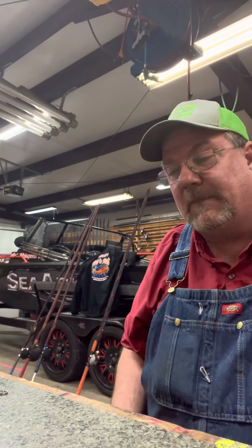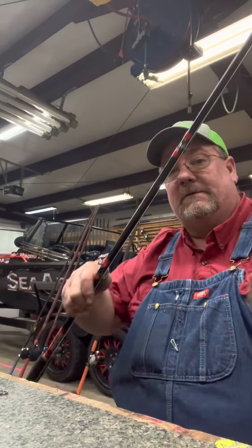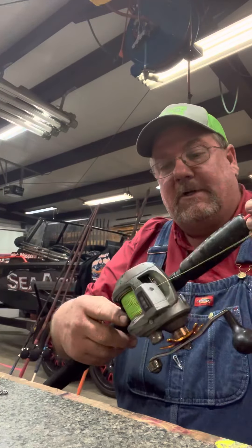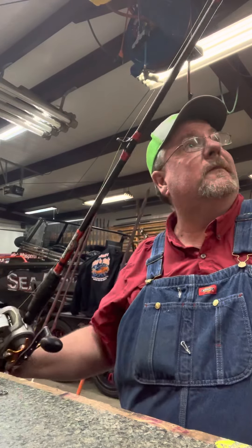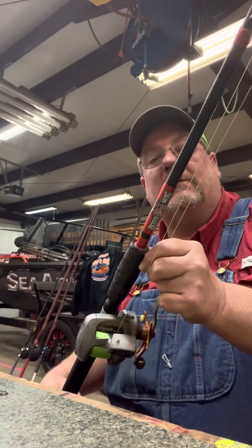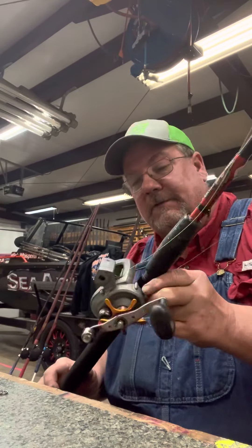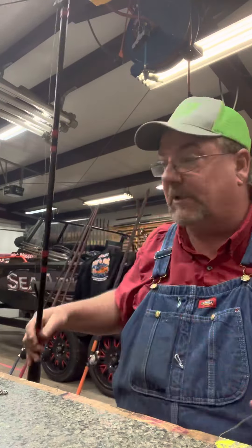I'm going to throw all this away. I'll keep the floats and stuff, but I ain't going to reuse any of that. I like to start off with all brand new, good and sharp — everything — that's just the way I am. This is the Boss Hog prototype rod. I don't have one of the new fancy ones yet, but it's an awesome pole for bumping and suspending. All right, we're going to start off fresh.